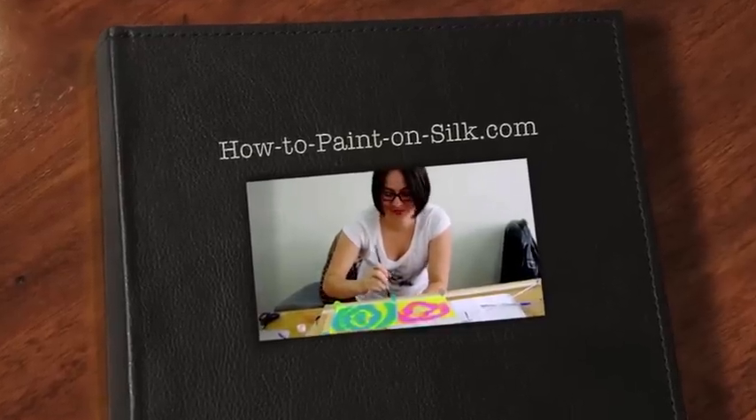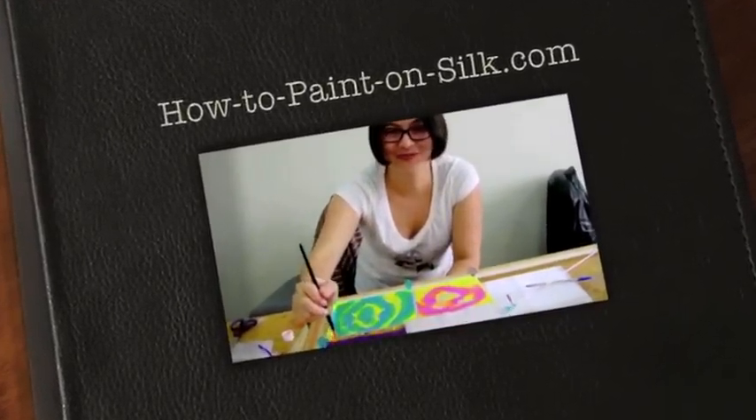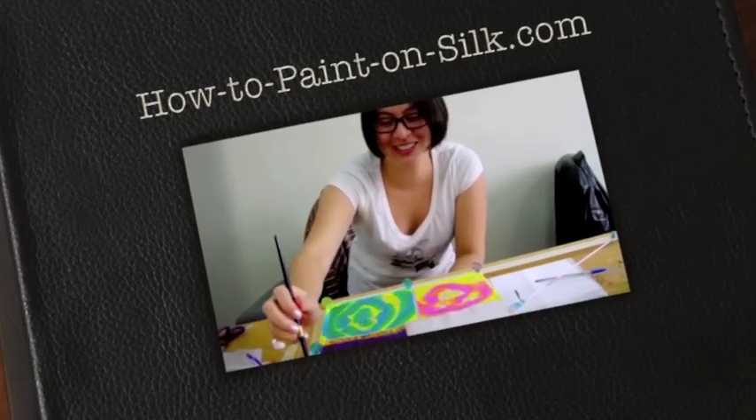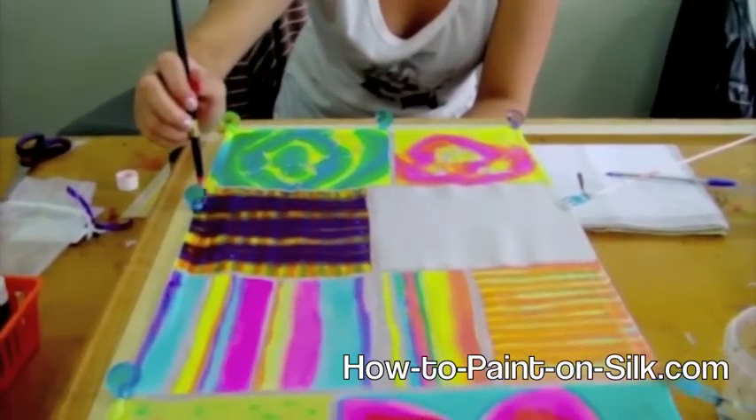Hi, this is Tina Hughes from HowToPaintOnSilk.com and this is my student Heather. This is your first day of silk painting and I'm just going to pan down and have a look at what you've been doing — look at those fabulous colors!